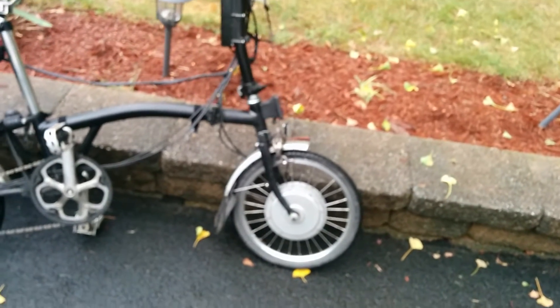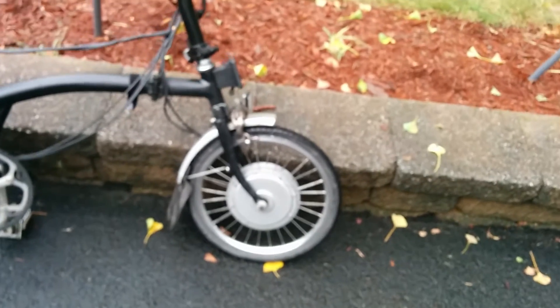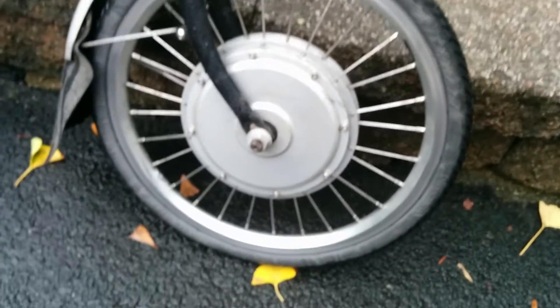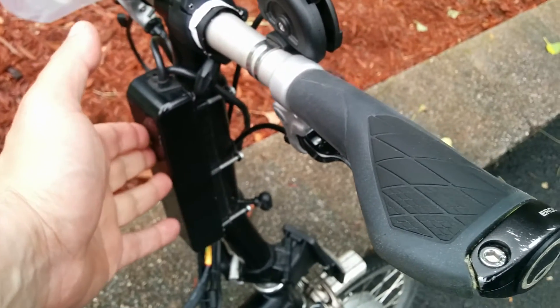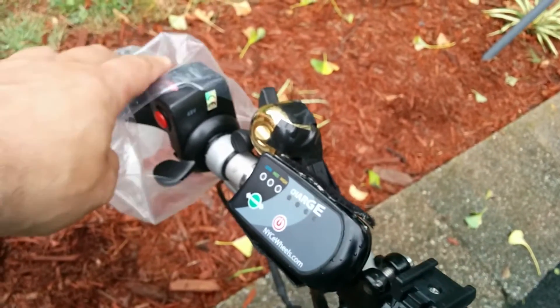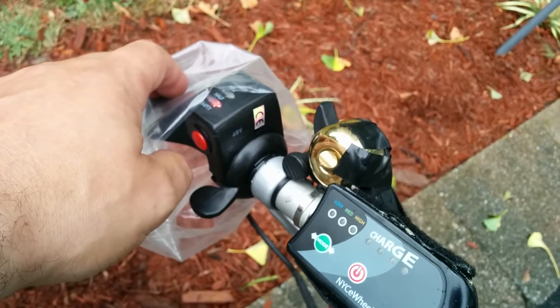What I have here is my black electric Brompton. This is the front motor — it's a 209 Crystallite motor. The controller is mounted right here, and we have a left-handed throttle right over here.